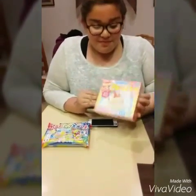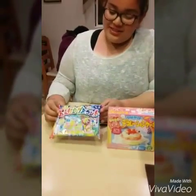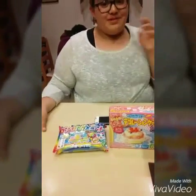So today I will be doing the Popin' Cookin' — this one is the cake and this one is the gummies I think. Sorry for the background noises.